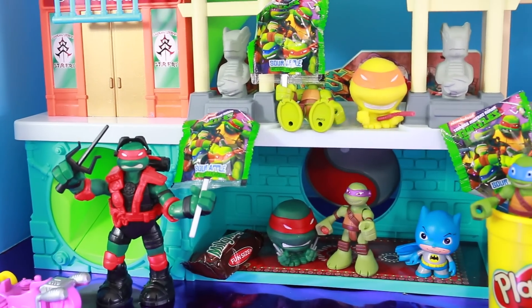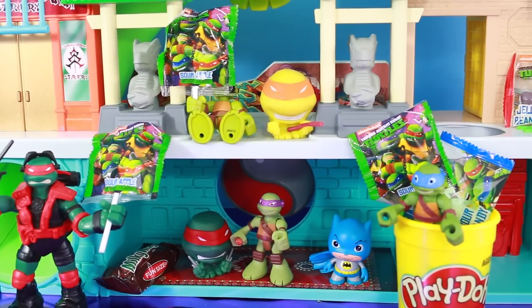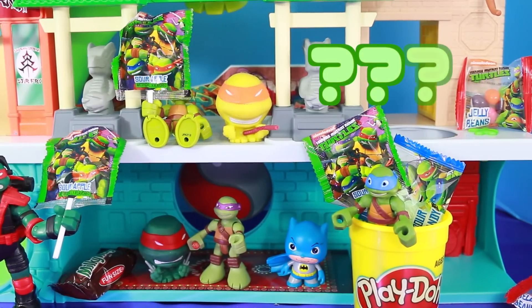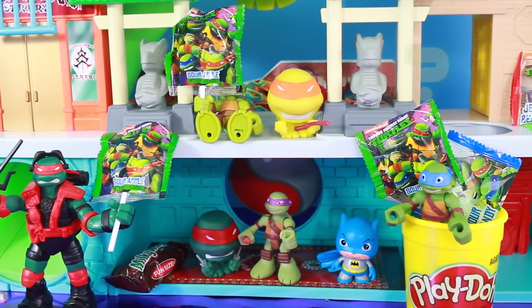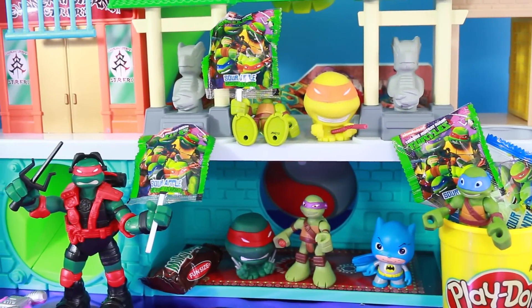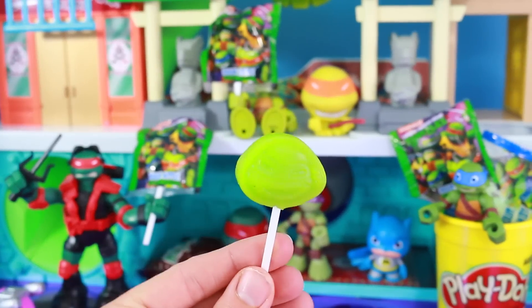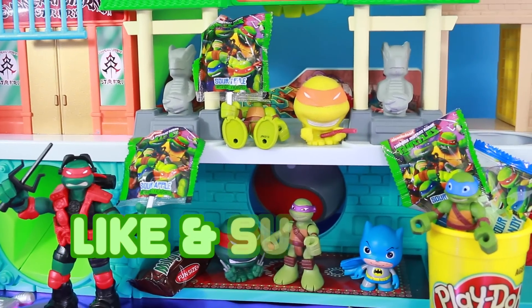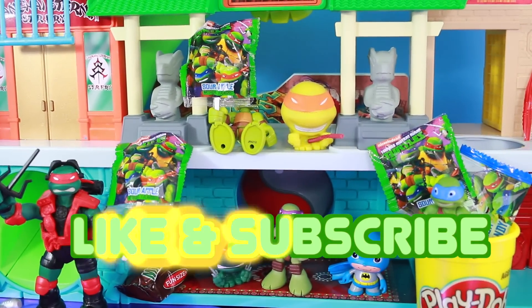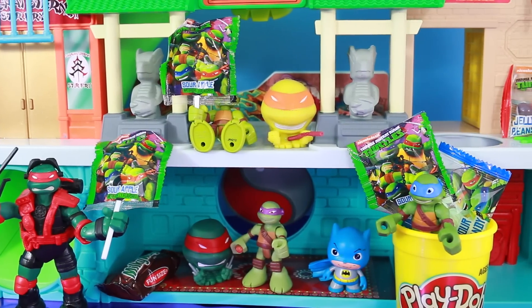Well, we got a lot of awesome surprises today in this Teenage Mutant Ninja Turtle playset. I was wondering, what was your favorite surprise? Please write it down in the comments section. I think my favorite surprise was probably these awesome suckers - they're really cool looking, and they do taste really good too. Please remember to click the thumbs up like button if you would like more Teenage Mutant Ninja Turtle videos. Goodbye, and have a great day!